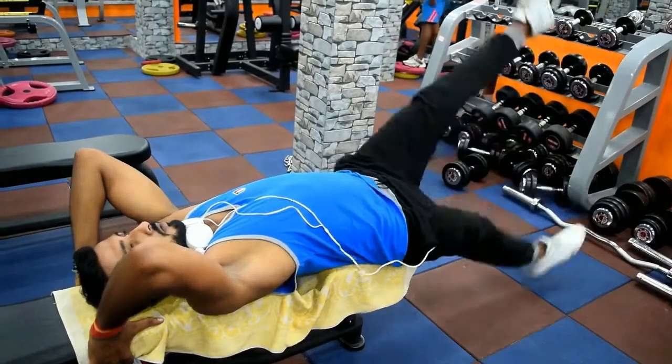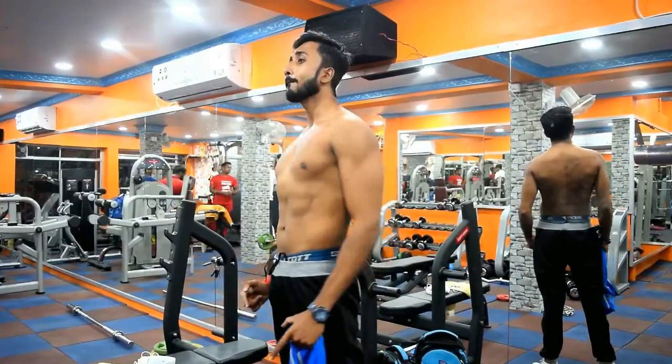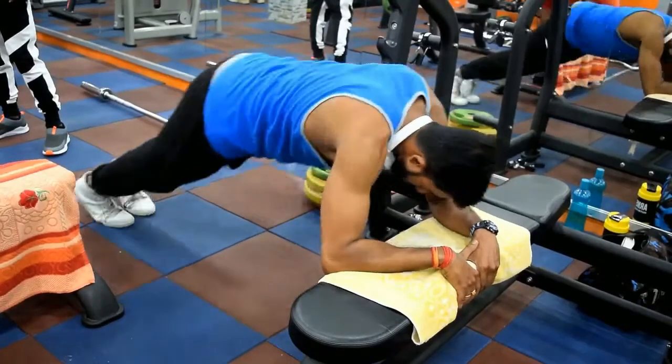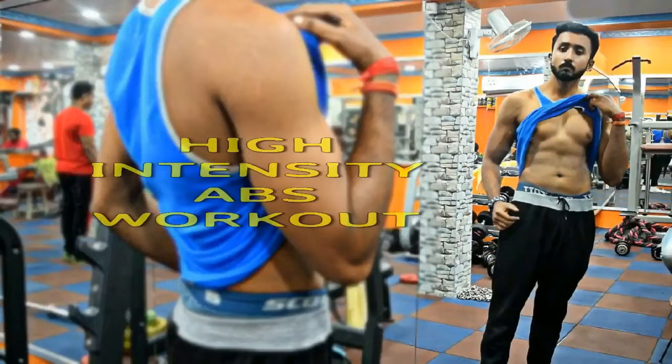Hey! What's up everyone? Welcome back to my channel. This is Debo Jyoti and in this video I am going to train my abs.